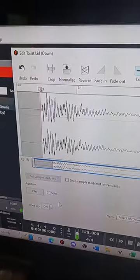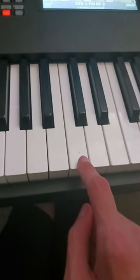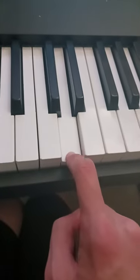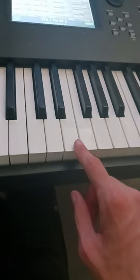Let's crop the kick a little more, pitch it down, and assign it to this note. Let's crop the toilet snare, pitch it down, and assign it to this note. Let's do the exact same process except this time we're going to pitch it up so it sounds like this.